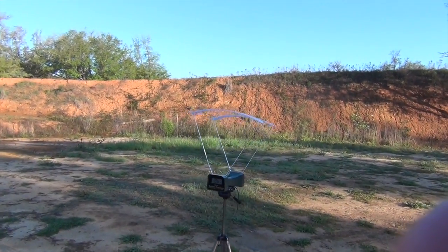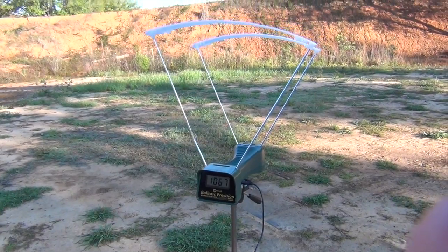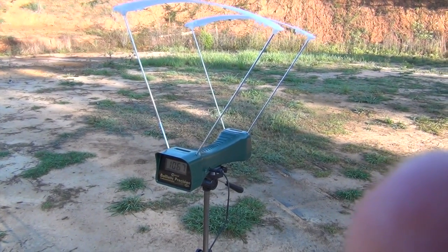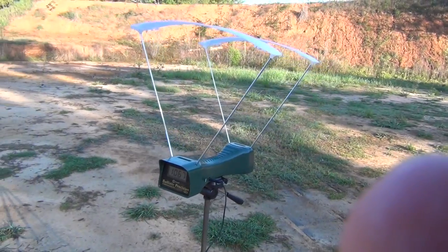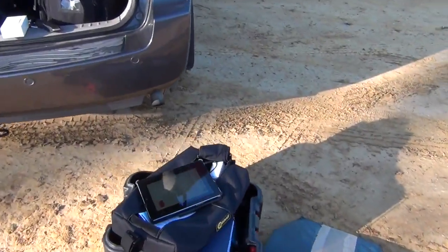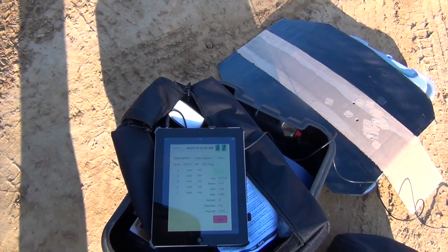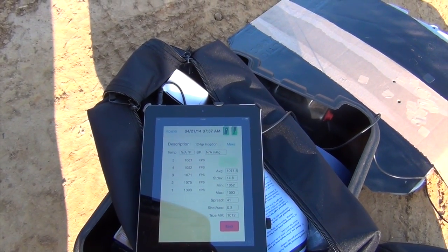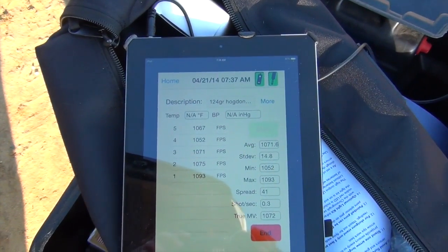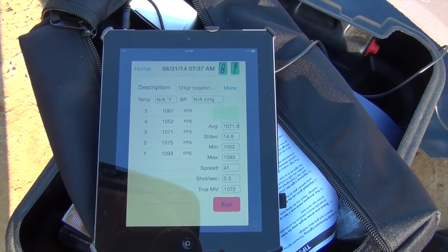Just a little update on my Caldwell Ballistic Precision Chronograph. It doesn't have any memory features built in, but it does have the ability to connect to an Android or Apple device through a headphone audio cable. I shot five groups with 724 grain Hogden hollow points and it worked really well on the iPad — functioned just fine. I can't seem to get it to work on my Galaxy S3.